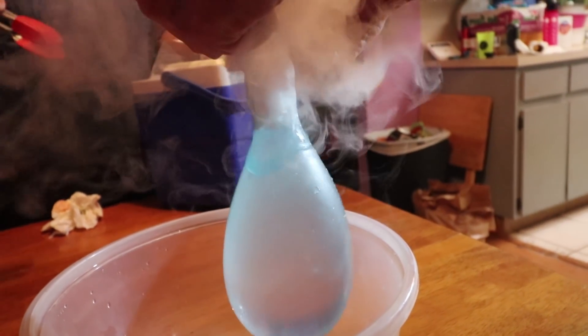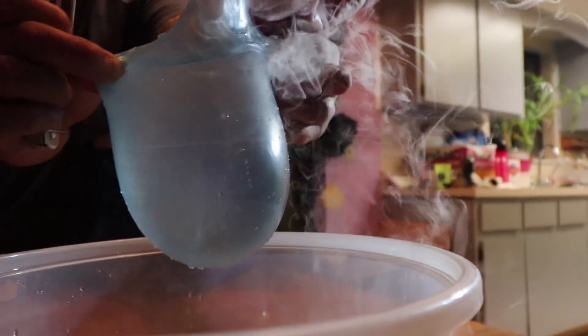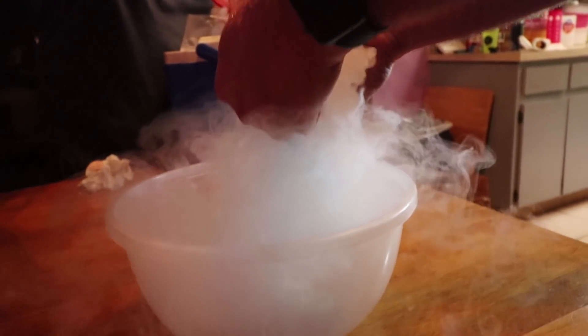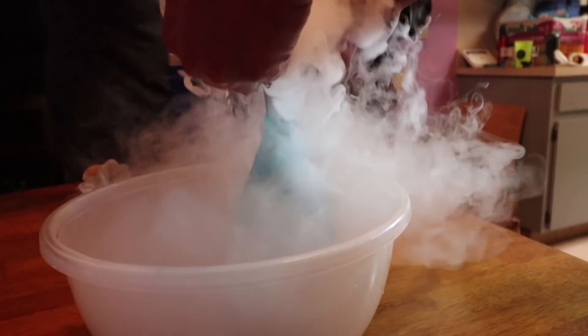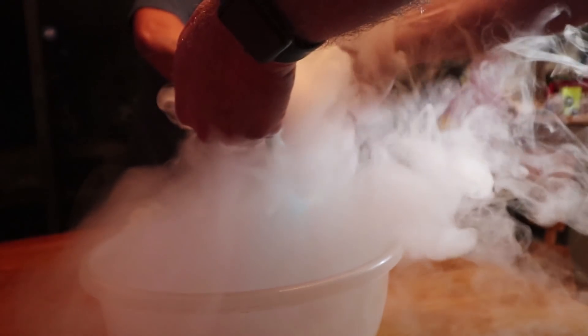Oh oh oh! Wedge it in there. Open it, open it — I need you to push it in with the tong. Push it in with the tong. Oh God, water's coming this way. Put another one — put like three. Put three. More? Yeah, one more.